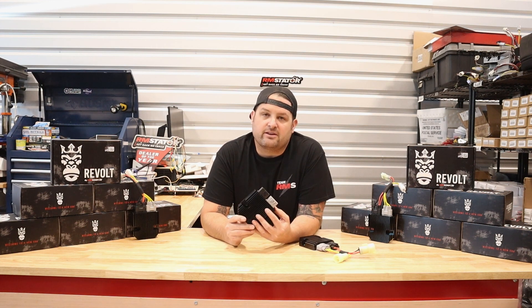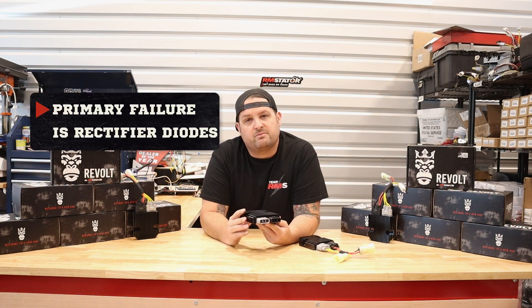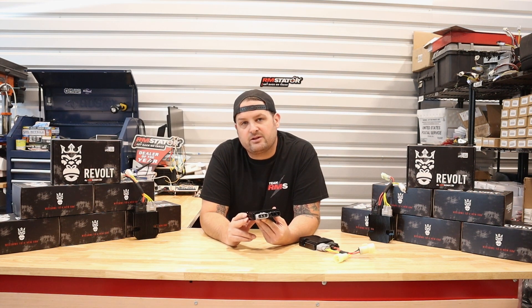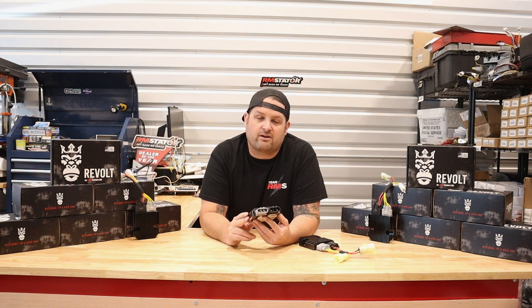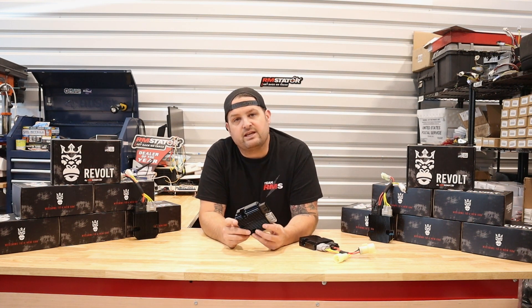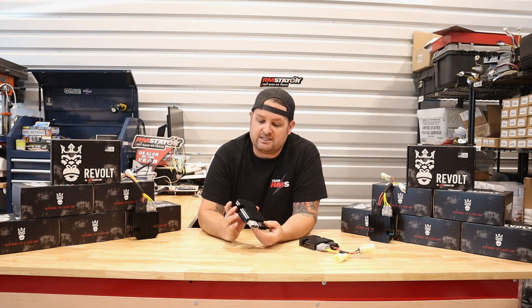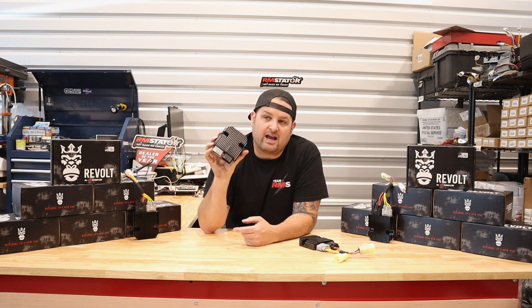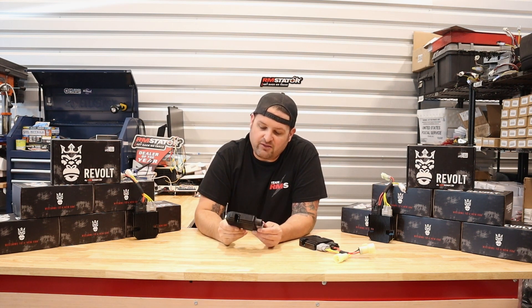Throughout our long history of building and selling these parts, the main failure — about 90% of failures in these — is the diodes used in the rectifier. These are the electronic components responsible for converting alternating current your stator is producing into direct current to charge your battery. They do a good job but they generate a ton of heat in use, and it is very hard to get that heat away from the electronics and prevent failures of those diodes. Lots of fixes have been used over the years, using higher current-rated diodes and thicker aluminum back circuit boards to try to cool them.